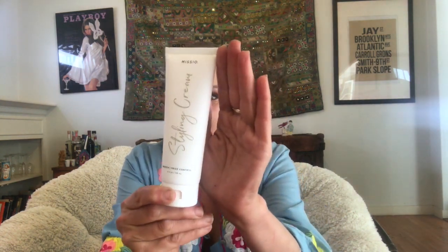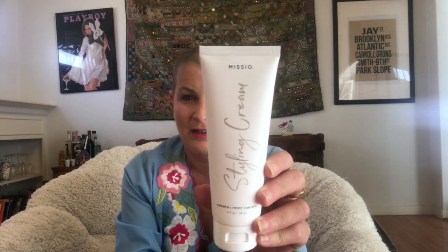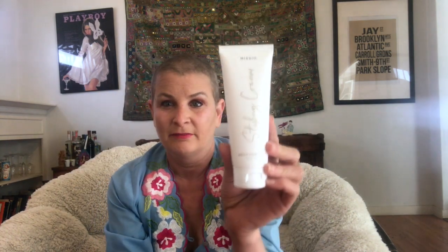The same with this smooth frizz control styling cream — I don't have anything to style. So if you want it, just let me know in the comments and I'll send it to you. Just subscribe and like my video and you can have it, because it will be a very long time before I need it. My hair is going to fall out again. My next video is going to be about how I'm going back into chemo.